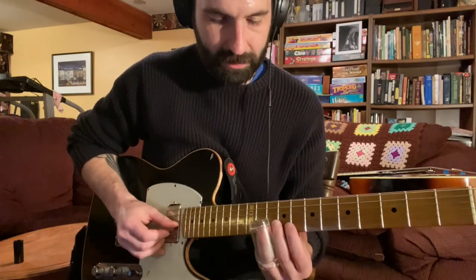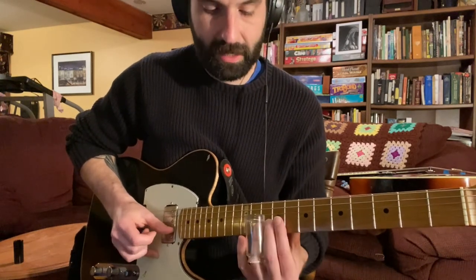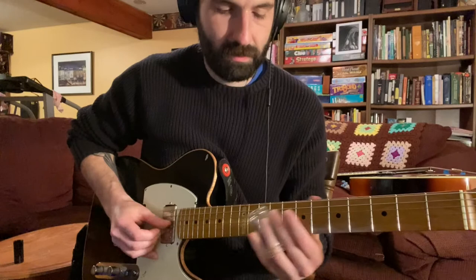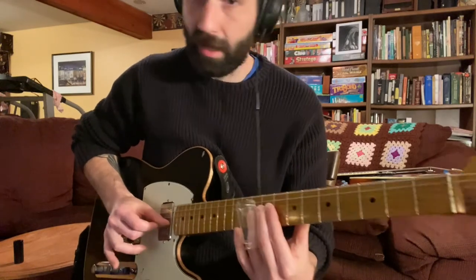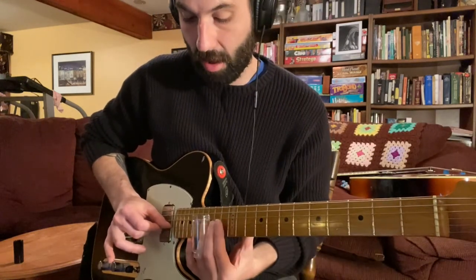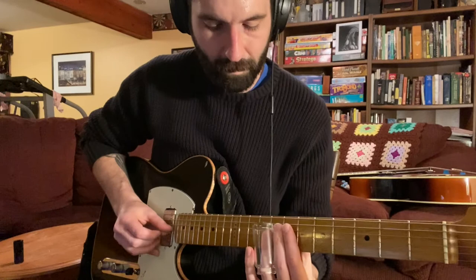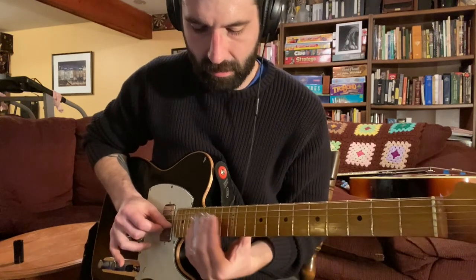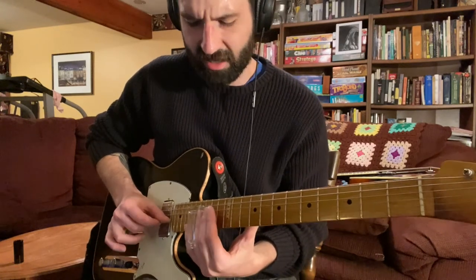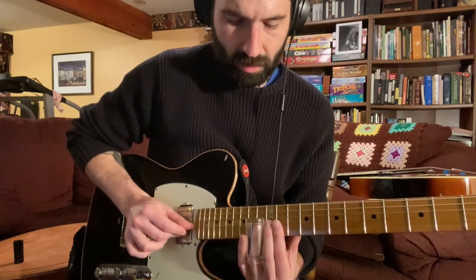And then you can add the pentatonic into that too. That would be fret 8, 11 on the second string, but then instead of playing right to the 10th fret, you're going to hit the 8th fret on your way up. My thumb is not moving while I'm playing that box. And then instead of sliding all the way up to the 15th fret, you're going to hit the 13th fret on your way up. I'll kind of switch positions going up to the 7th — the dominant 7th — so that's fret 13 on the E string.